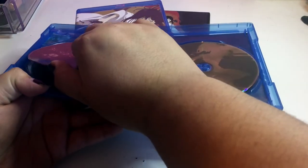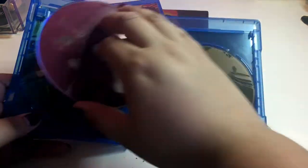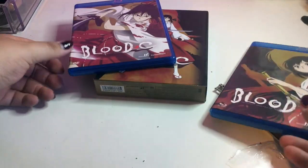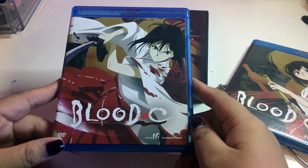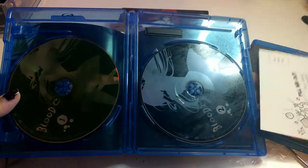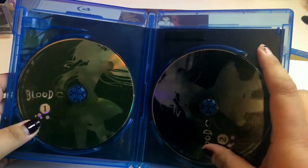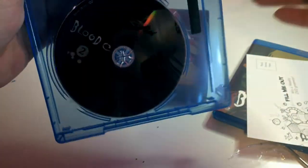It comes with that recycled paper insert thing — I hate that, like I felt it. You guys saw in Princess Jellyfish my last unboxing that I absolutely hate that thing. The DVD has Blood Plus C, Production I.G animation, the complete series — this one is not in high definition. The Blu-ray has Blood Plus C disc one and disc two, pretty much the same artwork, which is kind of a shame.